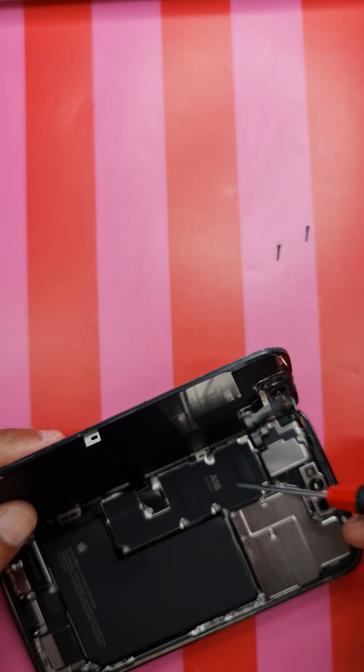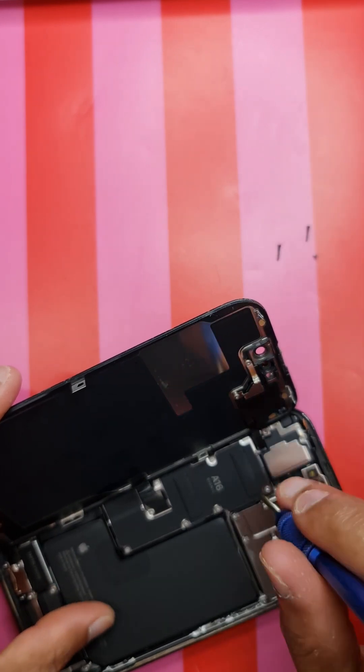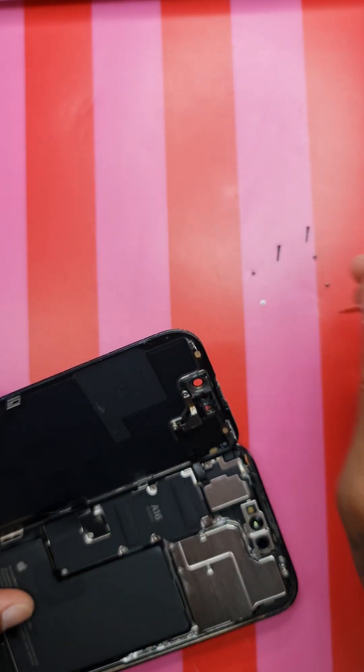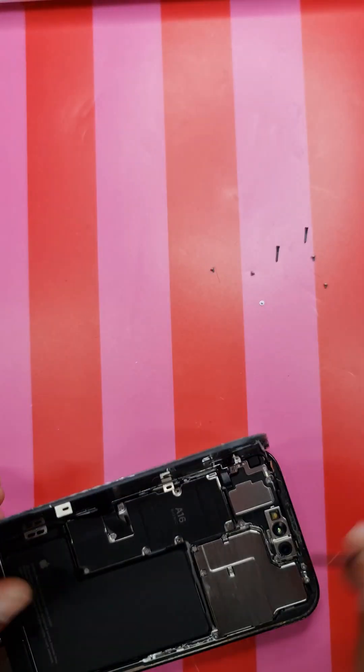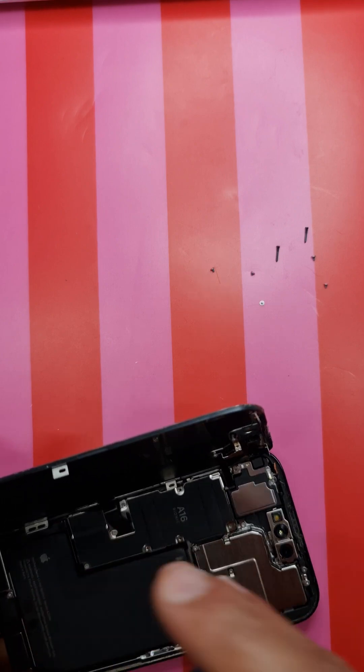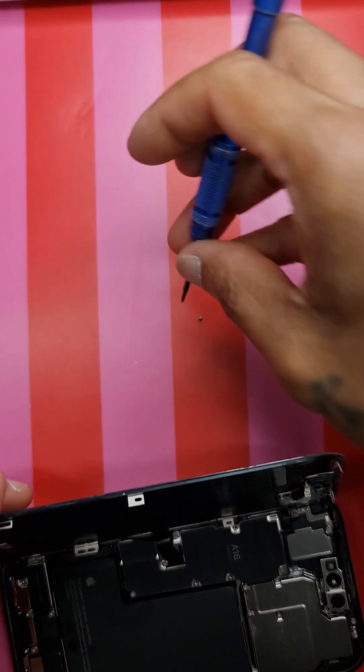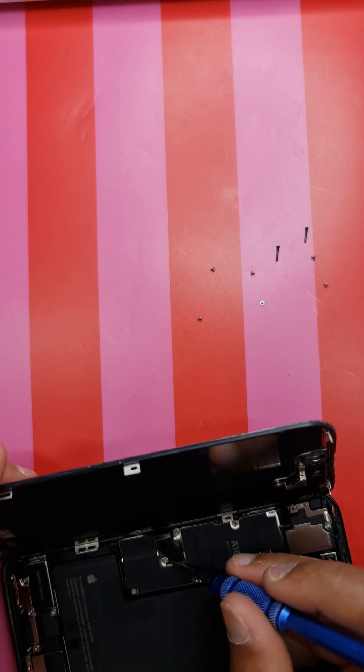Let's take off all the screws - I've got one, two, three, four, five, six, seven, eight. They're tri-point screws; you can get a tri-point screwdriver on eBay. Try to keep them aligned and organized for reuse. Some could have slightly different sizes, and you don't want to damage your main board, so make sure the screws go back into the same hole they came from.